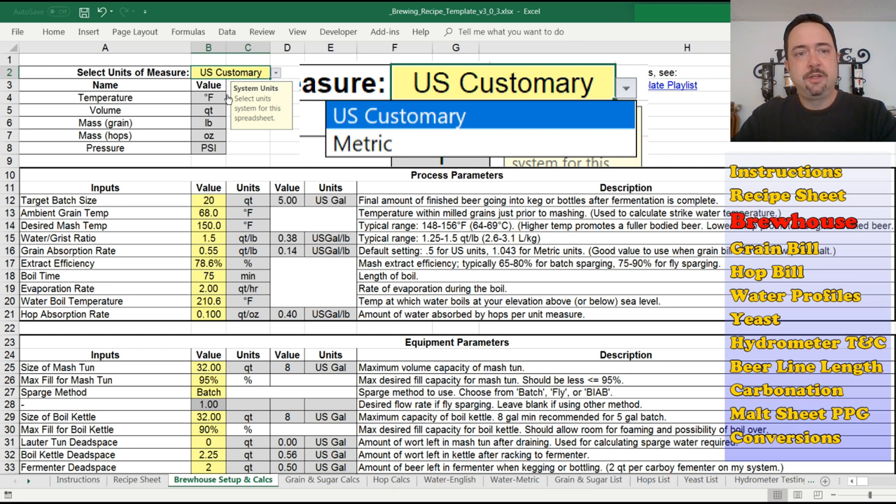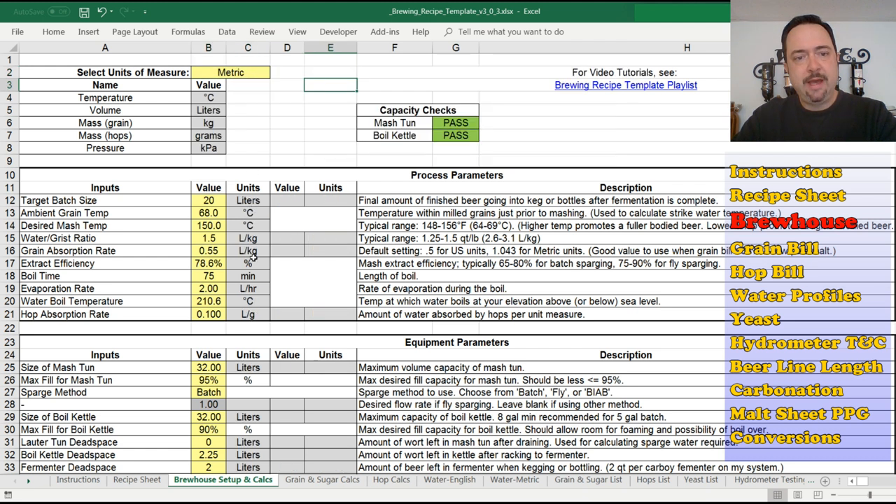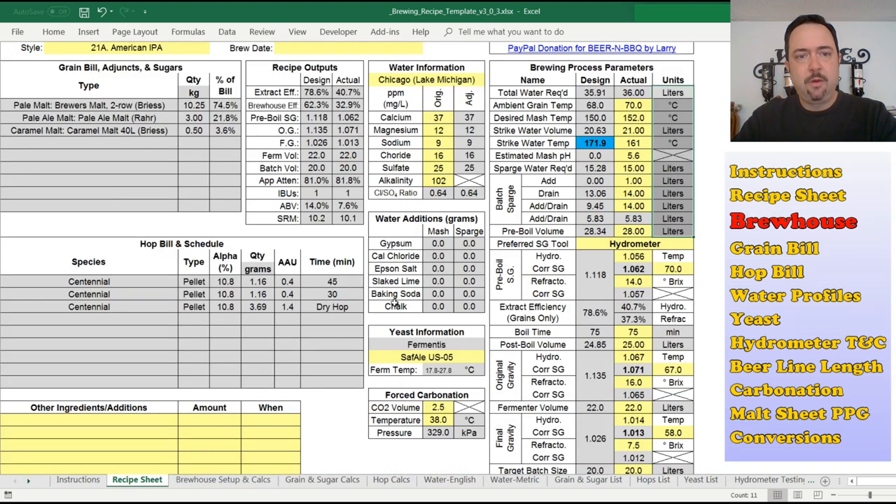I'm a US citizen so I use US customary units, but back in version 2 I added support for metric units. If you're a metric user, you select metric and it changes the unit values — not just here, but everywhere else too. The recipe sheet will then show you liters and Celsius, for example. Just keep that in mind.